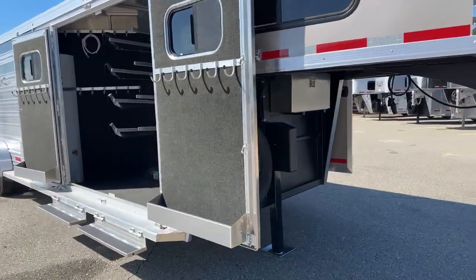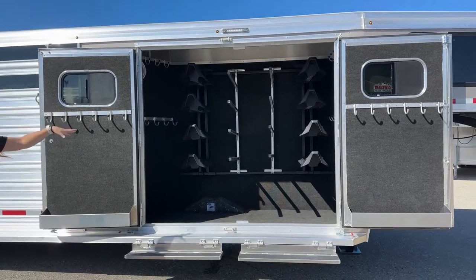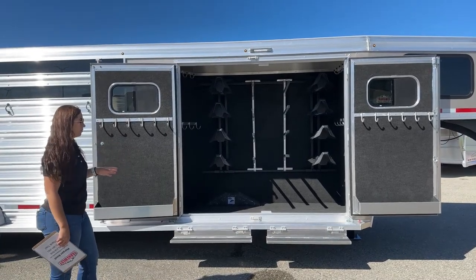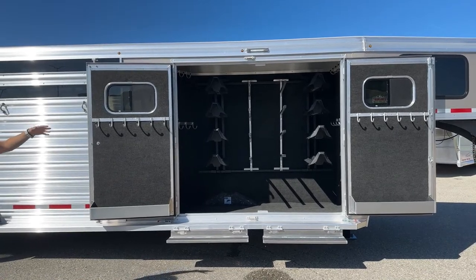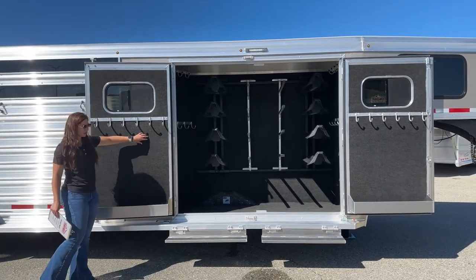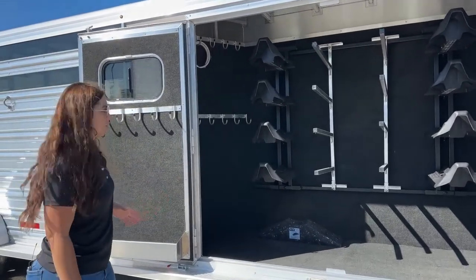Coming over here, we've got our tack room — we call this our trainer TAC. The reason we call it that: we've got plenty of saddle rack spaces, plenty of blanket poles, all the bridle hooks you can want. Each door is going to open up and you'll have your bridle hooks on the doors, and down below you'll have your brush box. On the bridle hooks, you do have carpet behind on these doors — that's going to help keep your bridles in better condition and keep your doors in better condition too, because of the swishing and swaying bridles will do while in transit.